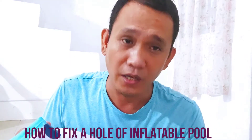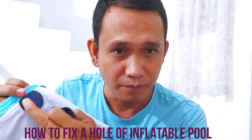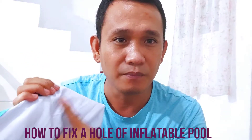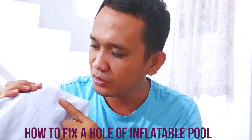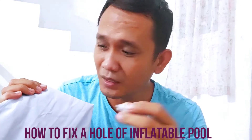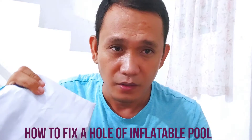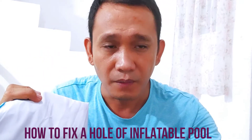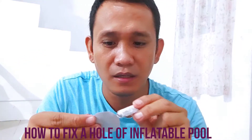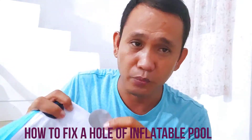So imagine there are no patches yet on this. All you have to do is clean it up - make sure there's no dust or something so that our liquid solution will work. Apply the first patch - you have to put the liquid solution, okay - put it in the hole.